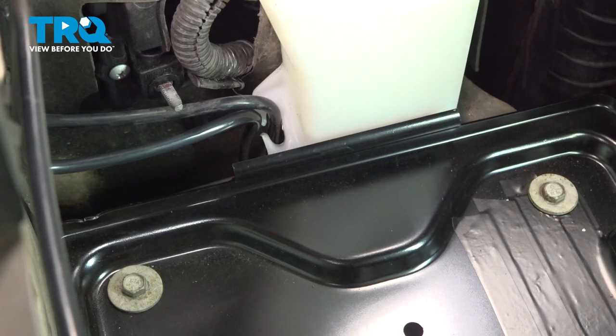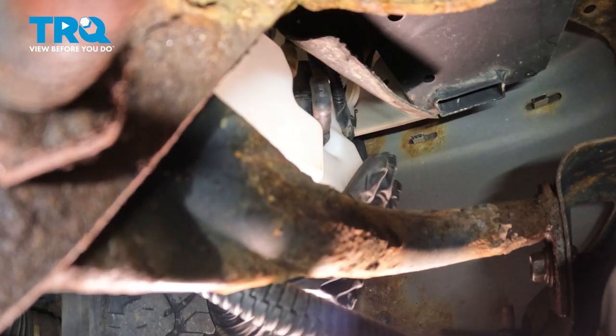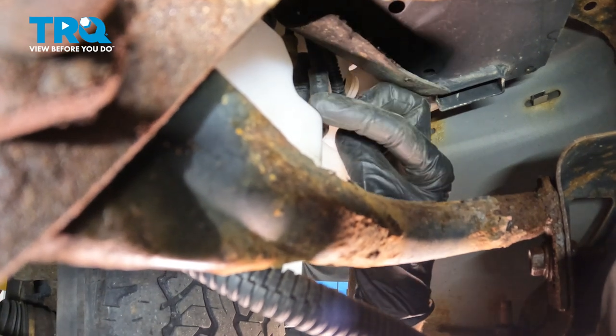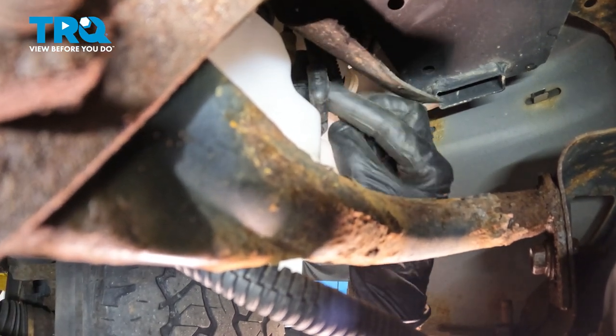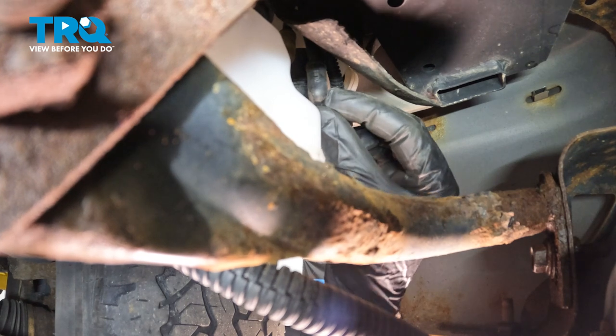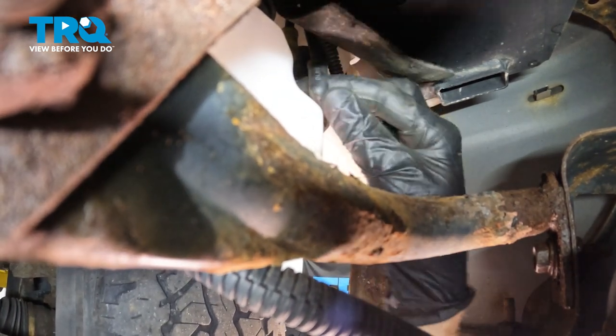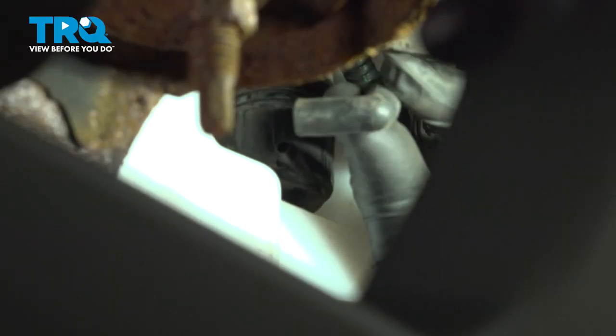Now let's make our way underneath the driver's side front of the vehicle. You're going to find the washer tank on the driver's side. Now keep in mind, before you pull off this black hose, if there's washer fluid in the tank, it's going to come out all over the place. So make sure you have a collection bucket under the area. We'll pop this out of place.